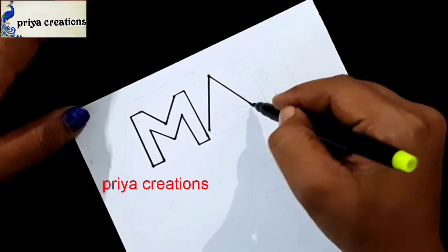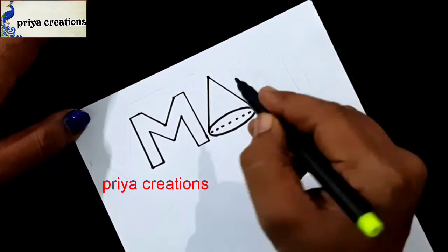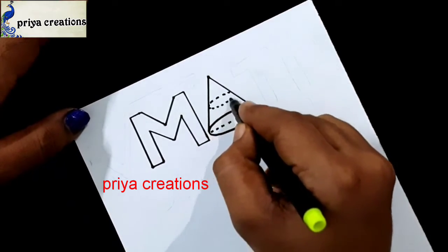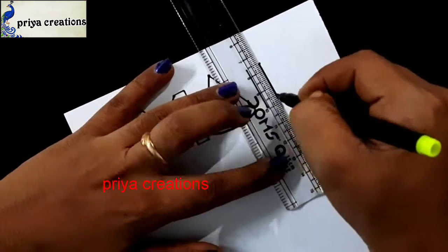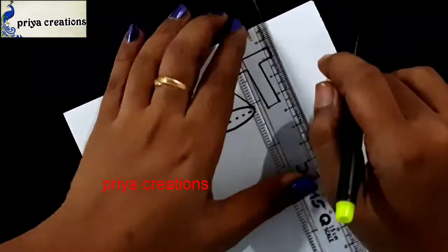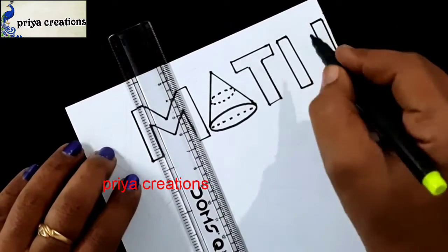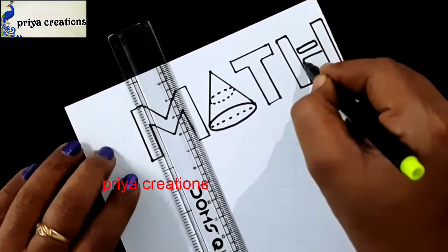I am drawing M letter and this is A letter. I am drawing A letter like this. I am drawing T letter. Draw the T letter like this. This is H letter. Draw the H letter like this.